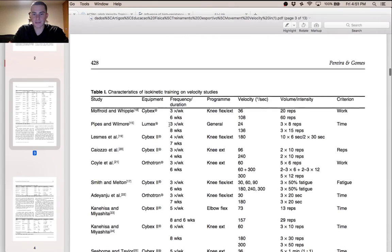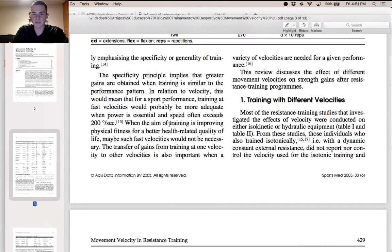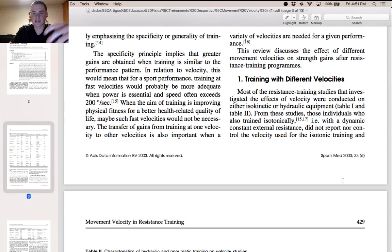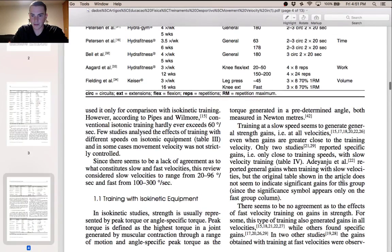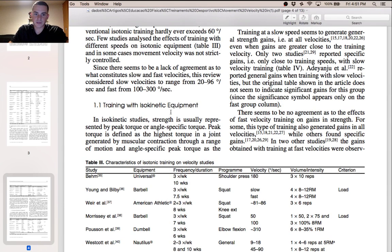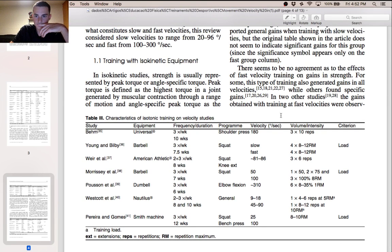The reason I'm bringing up this review is because of the points it made — and why it can be easy to take one study's findings as the definitive answer. In this review, looking at isokinetic equipment with velocity training, there seems to be no agreement as to the effects of fast velocity training on gains in strength. For some, this type of training generated gains at all velocities — both slow and fast — while others found only specific gains, showing just how much mixed evidence there actually is on the topic of velocity training.